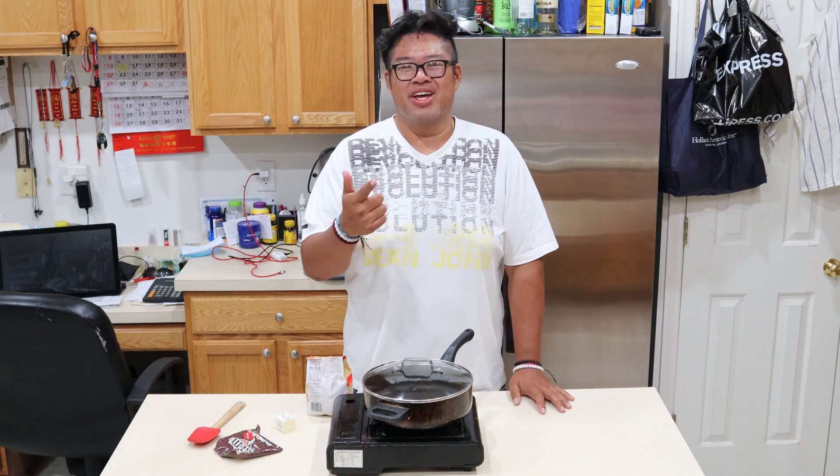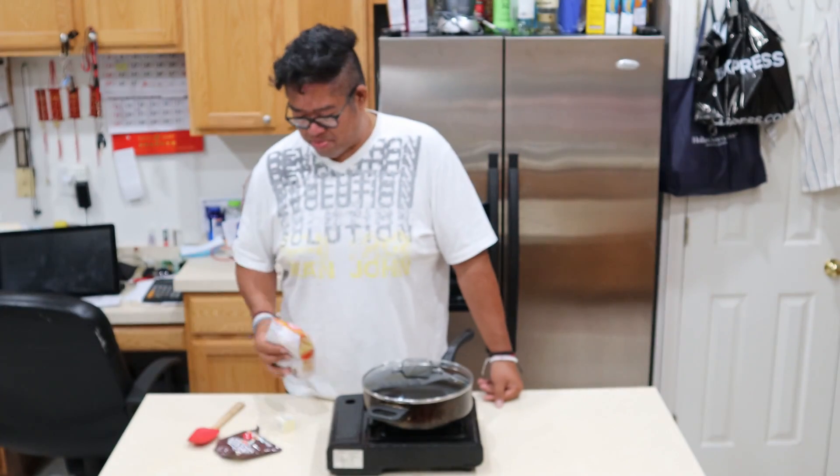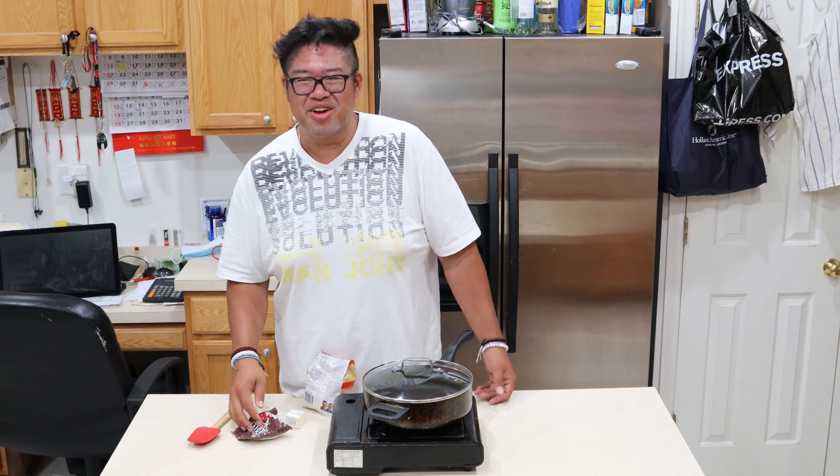Welcome to Men's Kitchen where I, David Pham, will show you how to make simple recipes at home. Today, we're going to be making a TikTok hack: chocolate covered popcorn using popcorn kernels, some butter, and some M&Ms. Let's see where this goes.